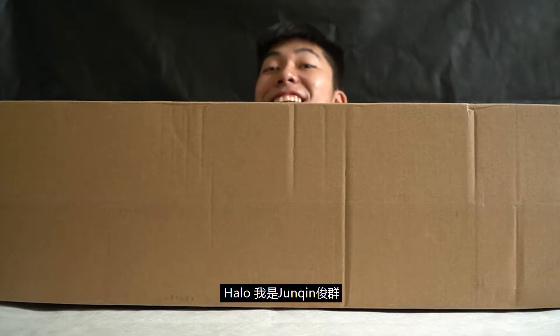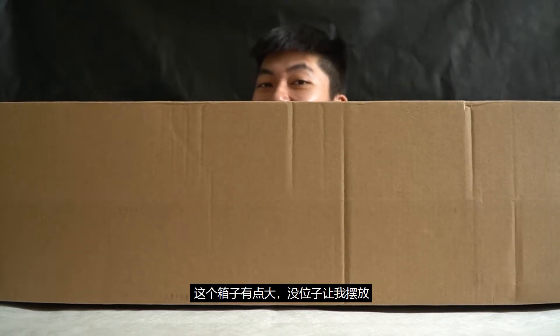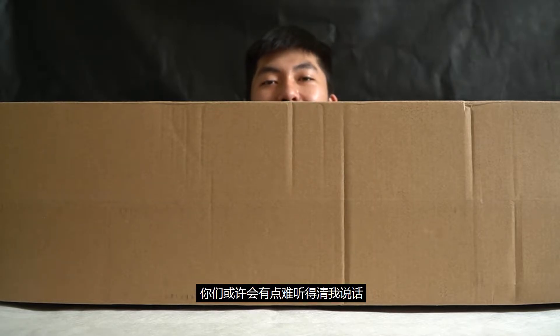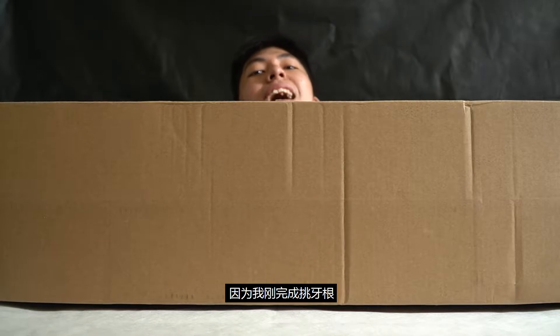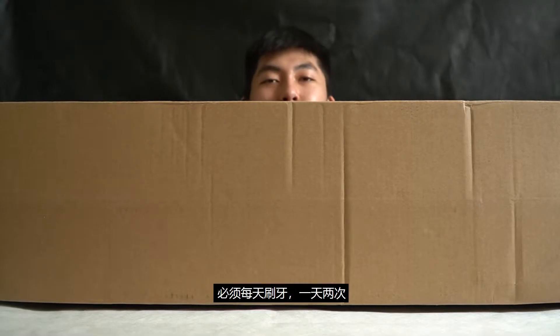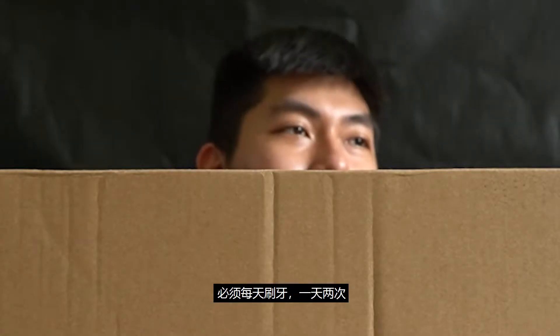Hey, what's up guys, it's Jun Chin here. This box is a bit big so I have no place to put it — I just put it in front of you guys. You might be having difficulties listening to what I'm trying to say because I just done root canal treatment. Brush your teeth every day, every single day, twice a day.